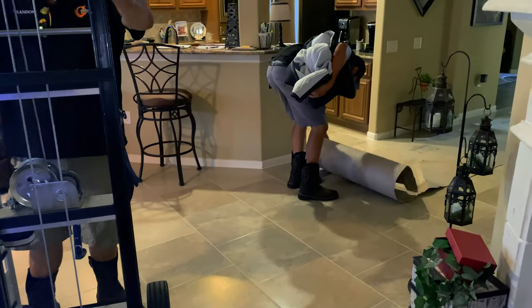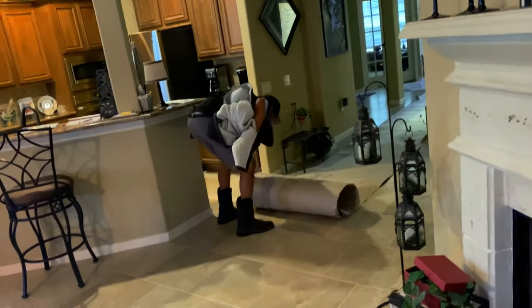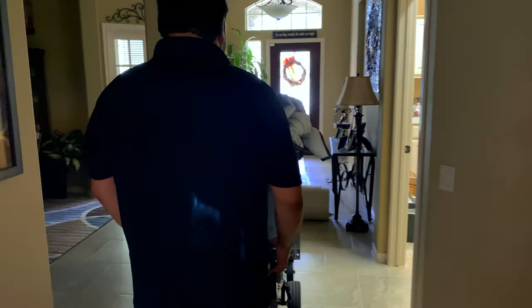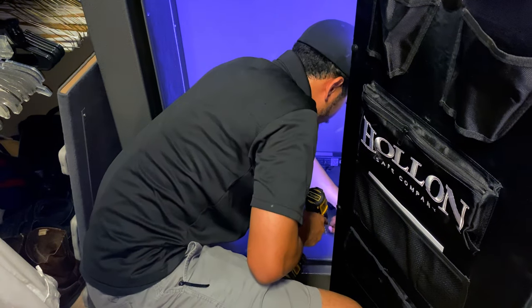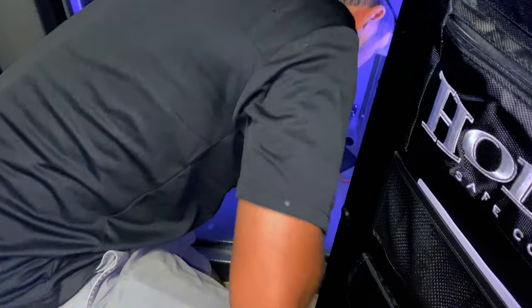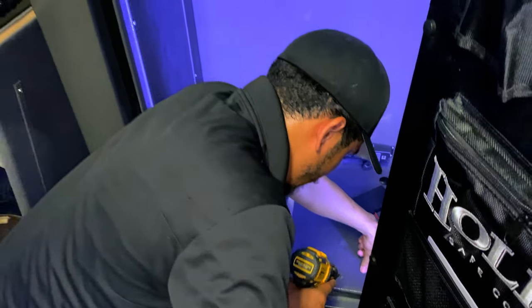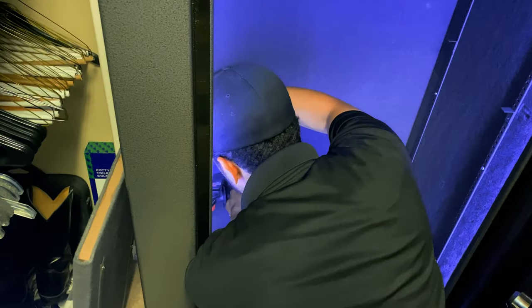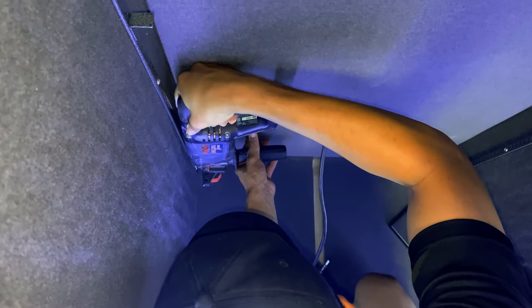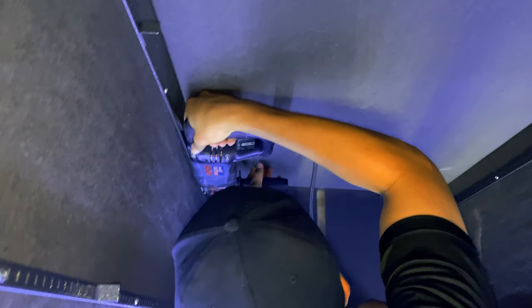The light comes on automatically, which is a little surprising. The light kit is in there — it was included with the safe. There wasn't much carpet work needed. The team is maneuvering the safe into place.